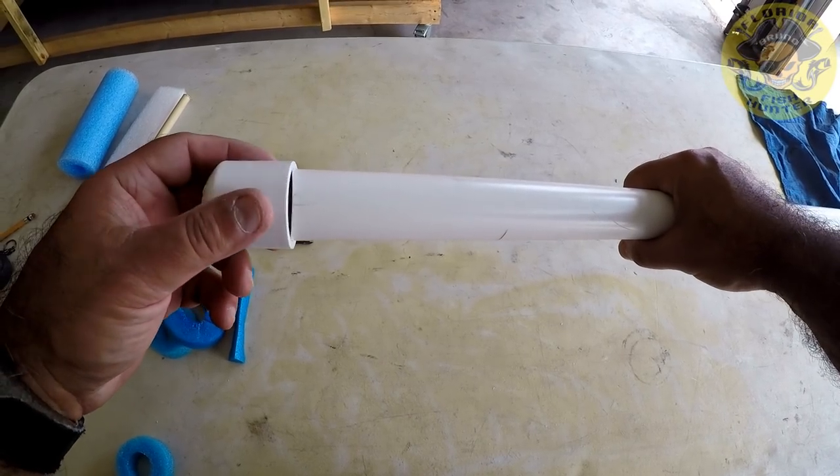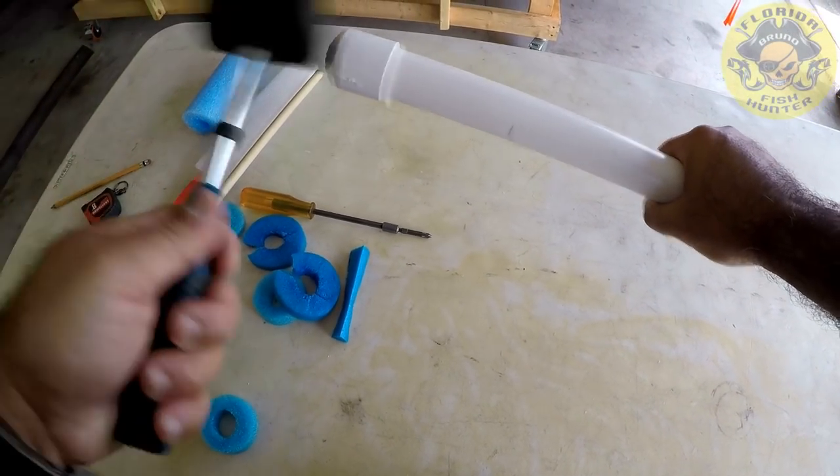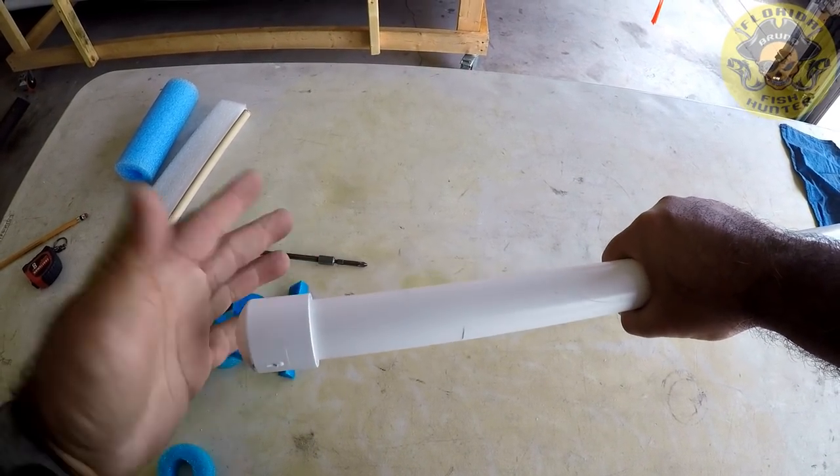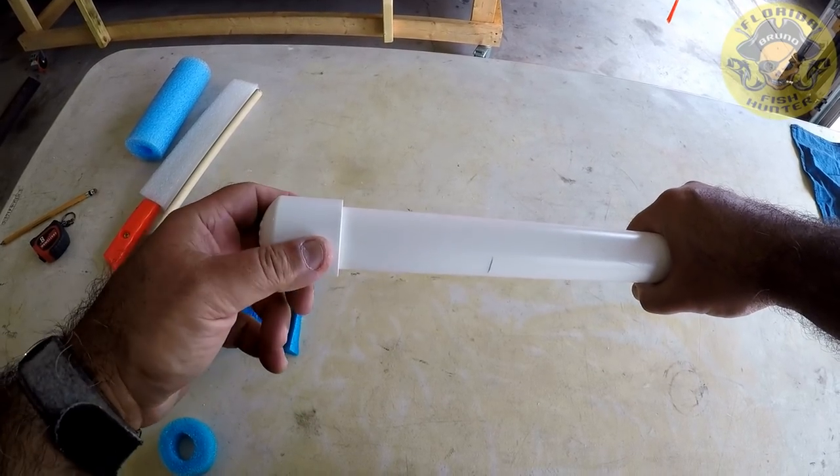That should do it. Cap it off and you're done. I'm not going to glue these together because I like to be able to take it apart — I just don't see any need for it.